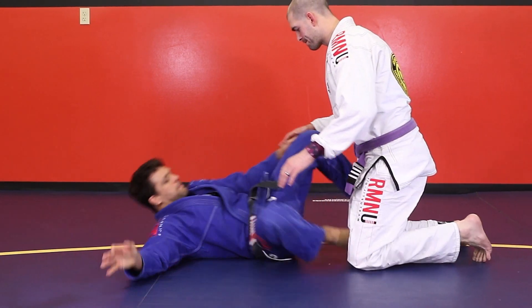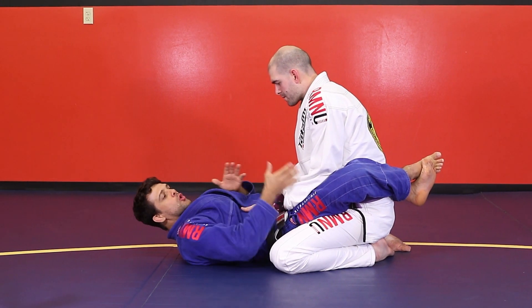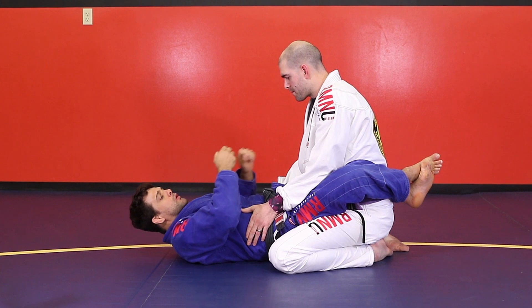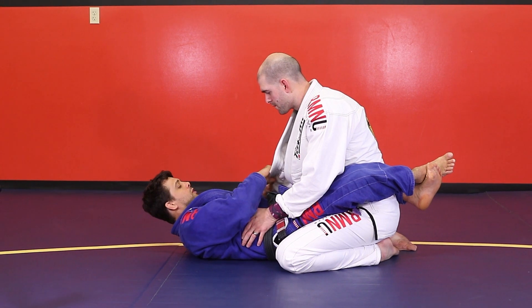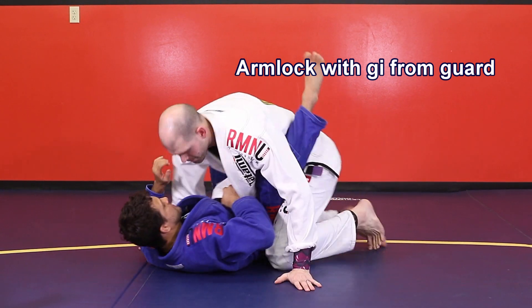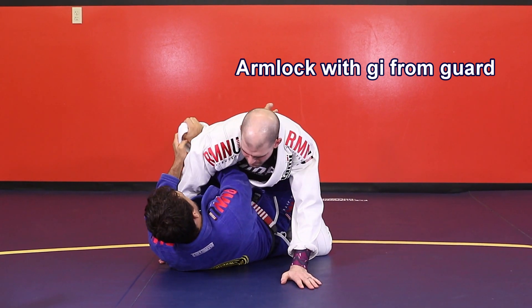So I'm right here in the full guard position. First thing I have to do, I have to take his collar off the gear — take the lapel. I like to use a 201 grip. I go right here, 201. I like to yank this lapel from his belt. So now I'm going to sink the lapel right there underneath his arm. I sink the lapel right here, that way.